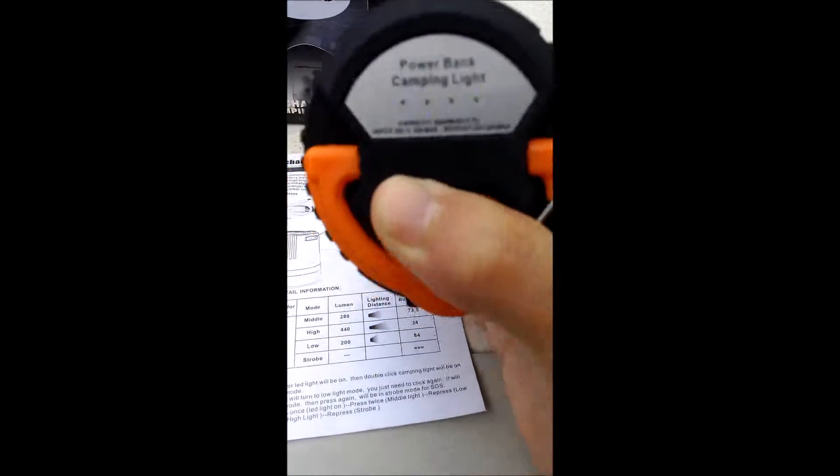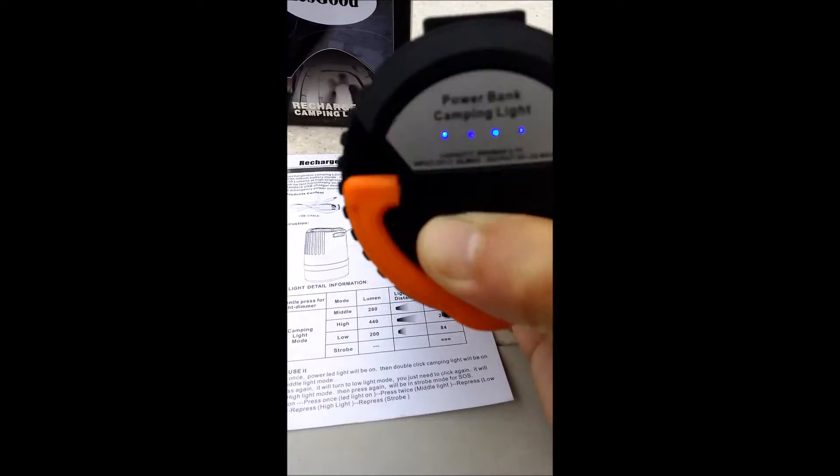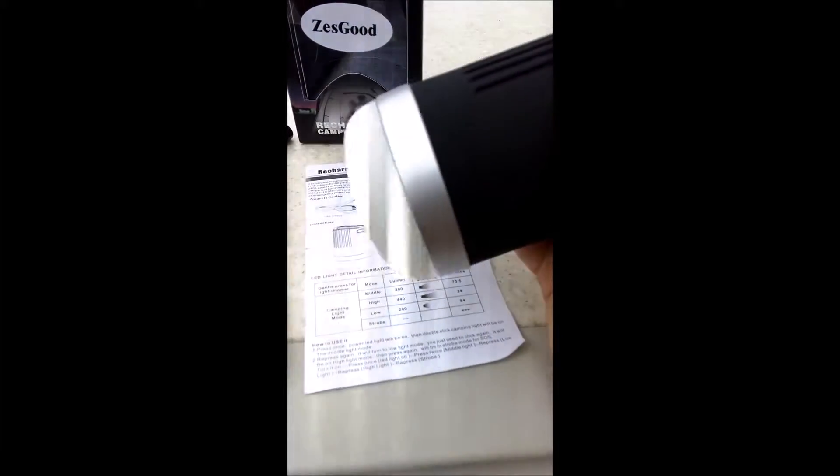I'm not sure if you can see it, but the blue LED lights are on. I believe it does need to be charged if it's doing that, but I'm going to press the buttons for you to see if we can get the light to come on without having to charge it. As you can see, that's like an SOS light.